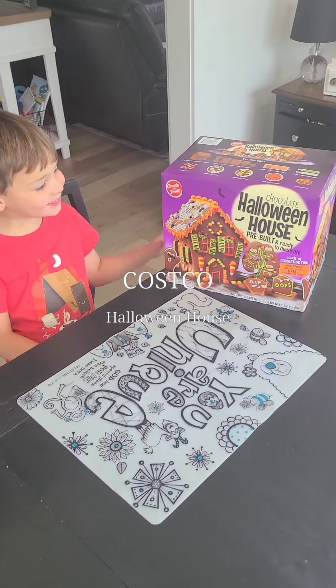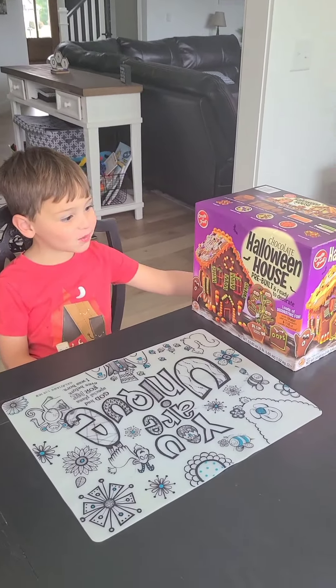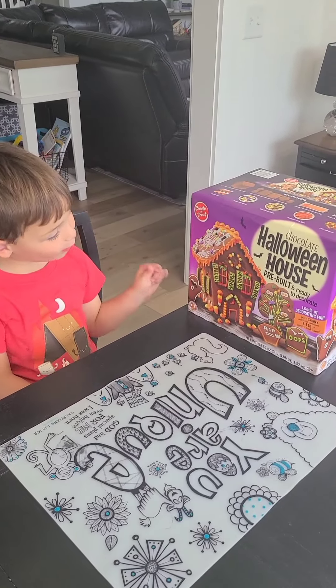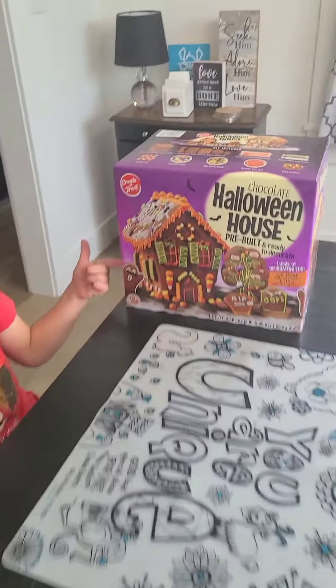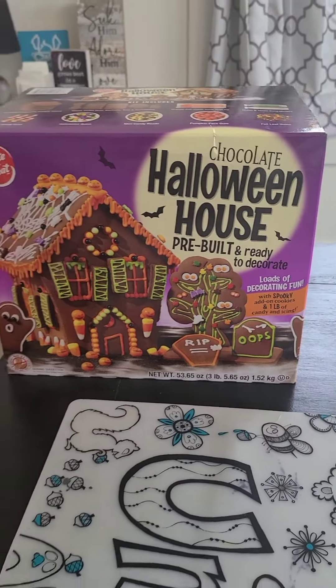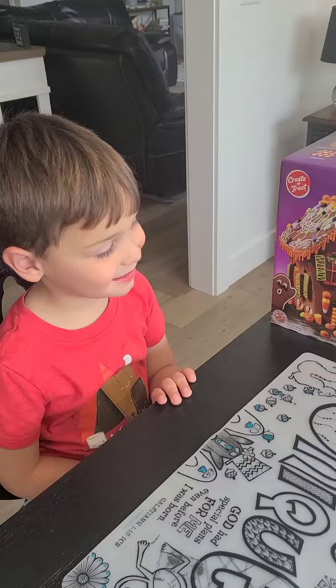Welcome back to the Mean Moms. Today we're going to have a ghost and lights and do all the things. It's going to be fun. Let's get to it.